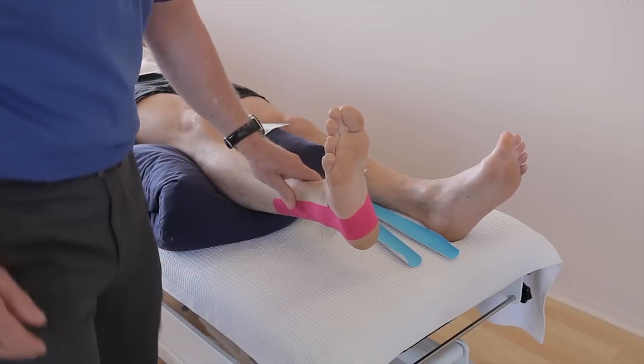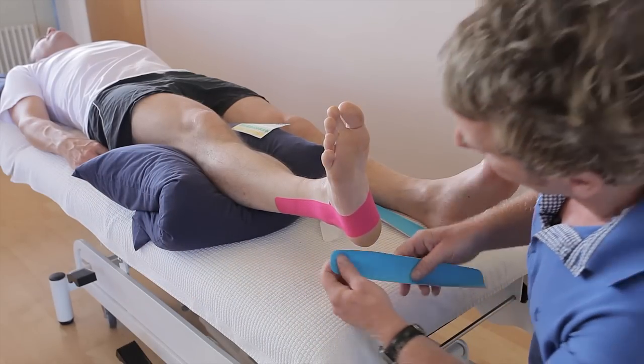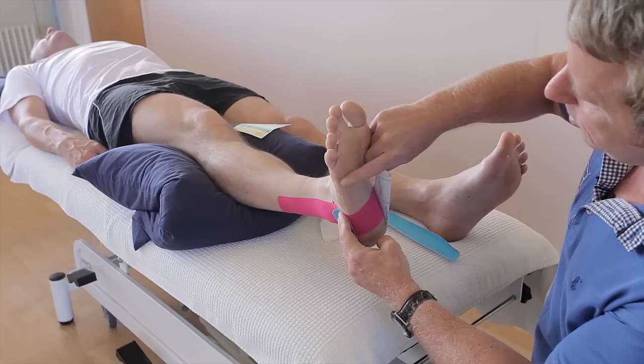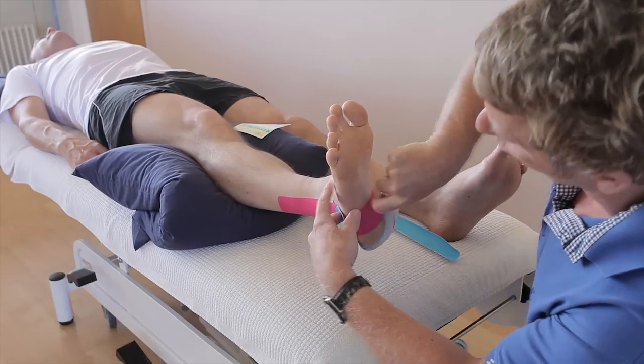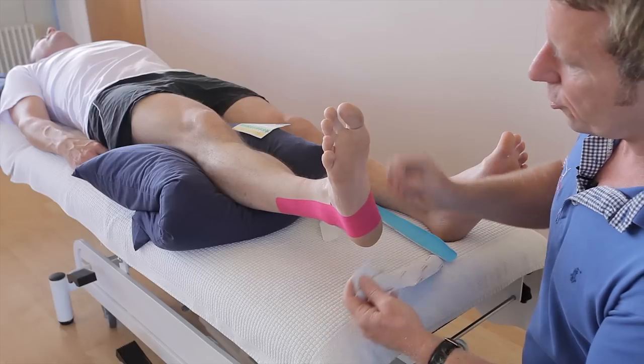Now I'm just going to change my position. We've got two eye strips. One of them is going to go from the lateral side, coming around the plantar surface, and finish on the dorsal. And the second tape is going to come from the medial side and finish on the dorsal surface.